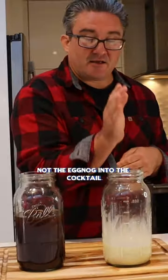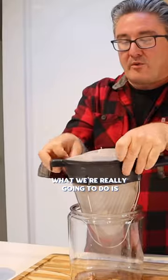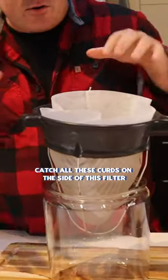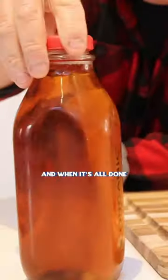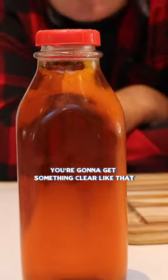The cocktail goes into the eggnog, not the eggnog into the cocktail. What we're really gonna do is catch all these curds on the side of this filter, and when it's all done you're gonna get something clear like that.